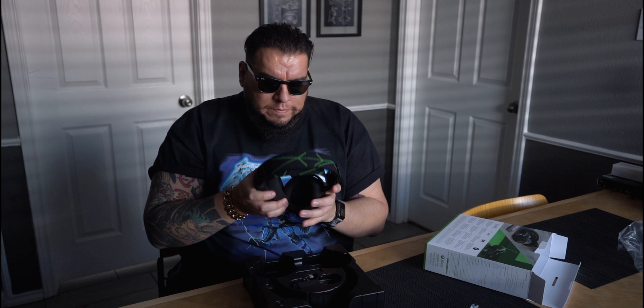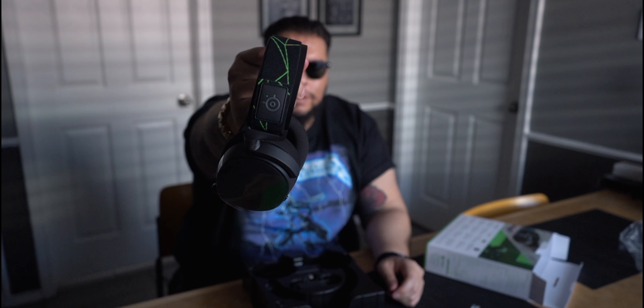One of the cool things is the microphone is retractable, so when you're not using it, it goes right back in. These feel really good — it's hard to explain until you've had a big dome. I don't feel any tightness right now, and they feel pretty lightweight. Having that band that sits on your head as opposed to the whole thing helps ease some of the tension. Man, this is pretty clean — look at the details there. That is really sharp.